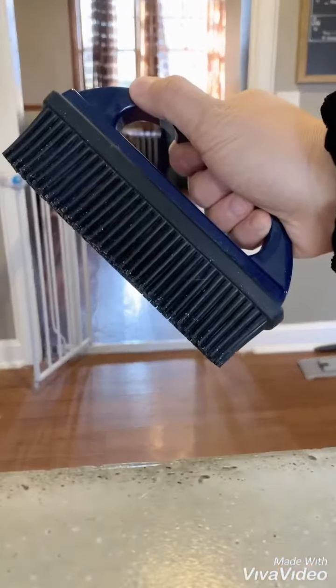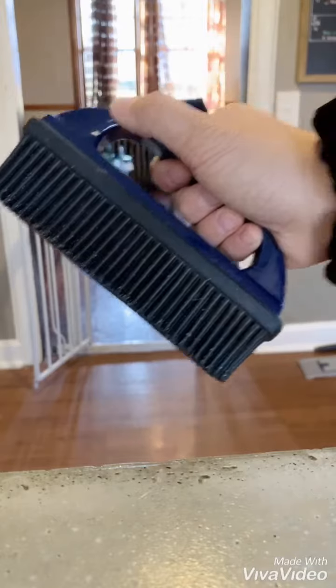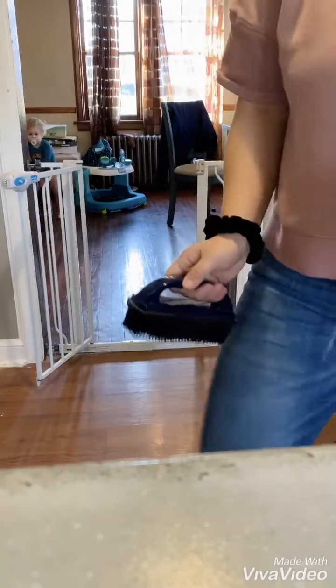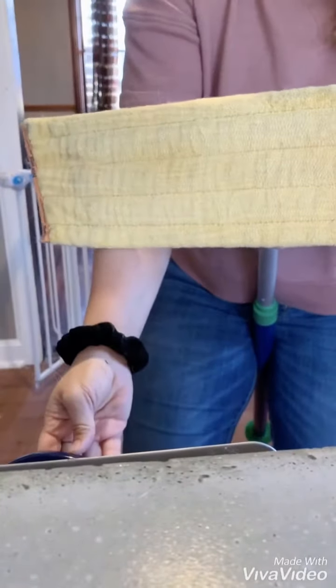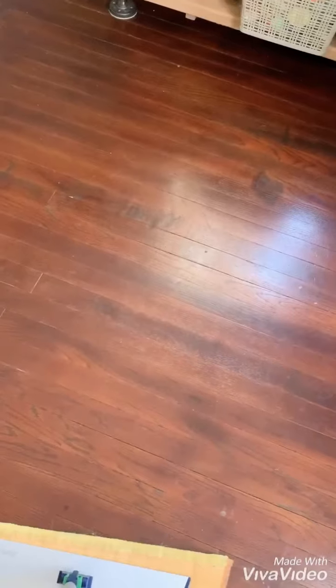Our rubber brush is not included with the superior mop system, but it is definitely a necessary purchase. I use the rubber brush as I go to clean off my mop pad and prolong the use of it — then it's like brand new and ready to go again.